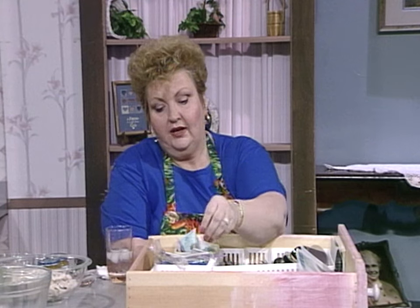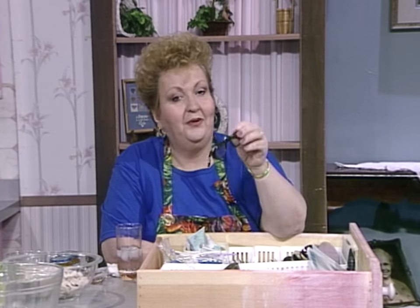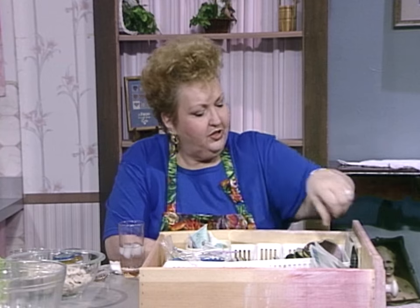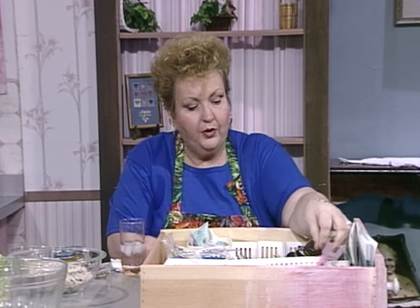Needle and thread — well, that's good. Cookie cutters in the silverware drawer. What else would you expect but a spare pair of glasses? Glitter sticks. And everyone needs a magic marker of some kind, a highlighter or something in the silverware drawer.